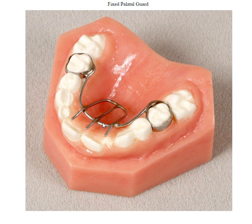Traditionally, what many doctors find after a month or two months, if the patient has not eliminated the habit, these wires that protrude anteriorly will bend downward in a 90 degree bend to act as more of a deterrent.